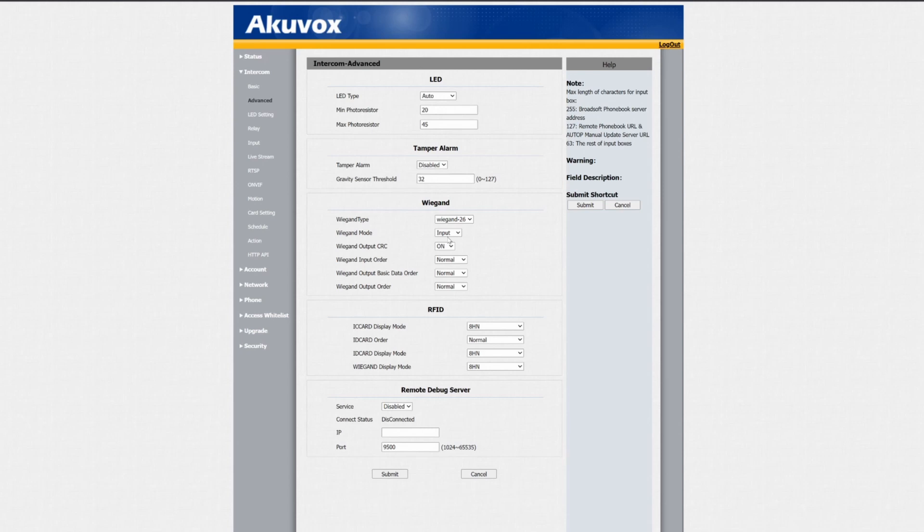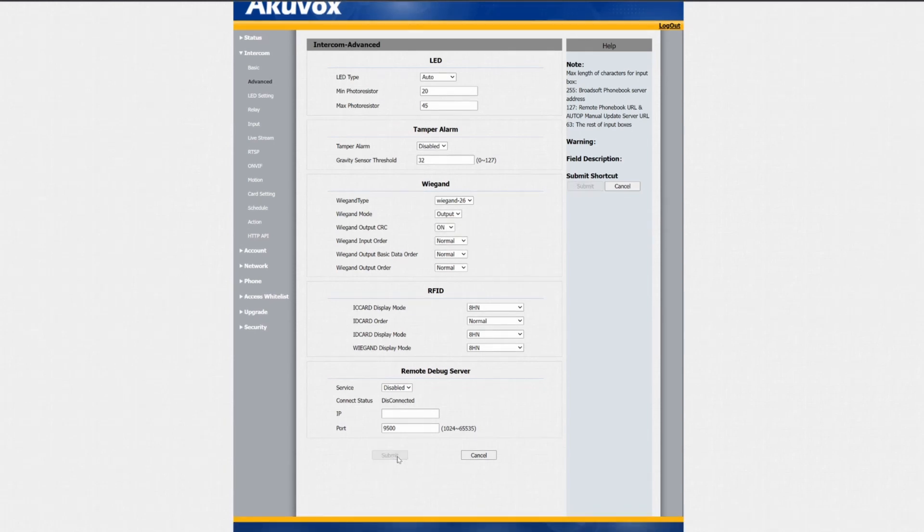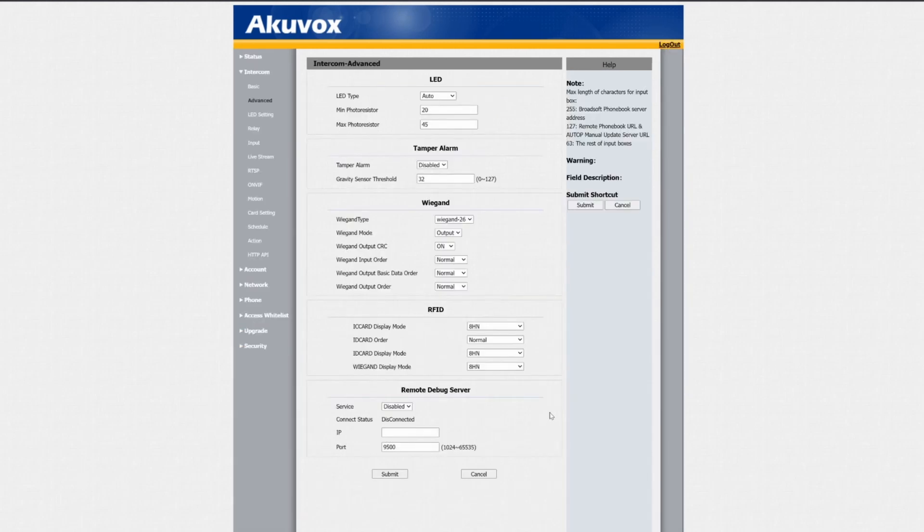That means your card reader is listening for Wiegand data from another source. We just need to set this to Wiegand output so that it can send the data to your access control panel. Once we've done that, we are good to go and ready to start wiring.